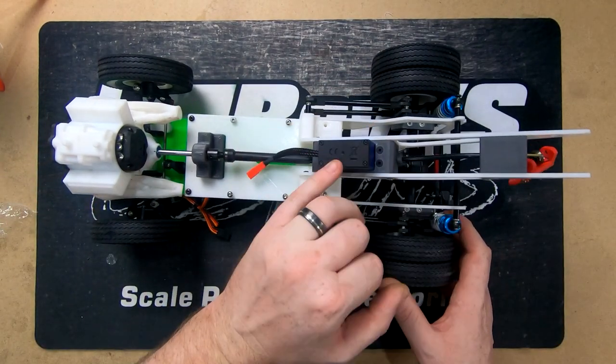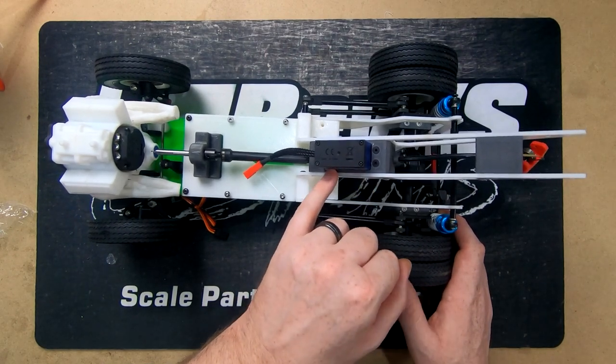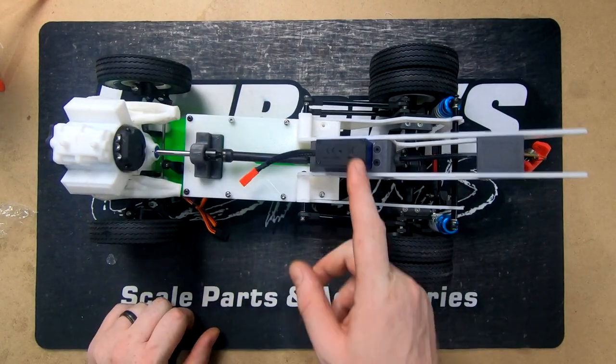This is just a servo that we've basically taken the guts out of. We're running a small ESC to it and running it to our Flysky GT5, which has a winch control — makes this nice and easy to use.